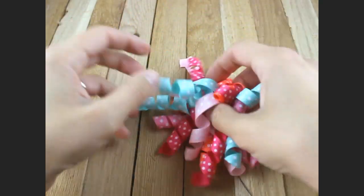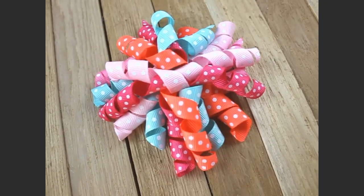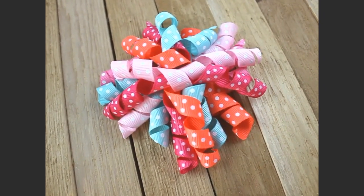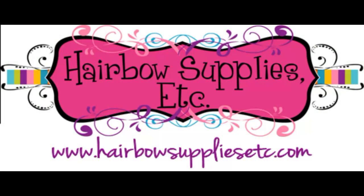And then you can just fluff your bow, and that's it — that's how you make a corker hair bow! Please subscribe to our YouTube channel. Thanks so much and have a great day!